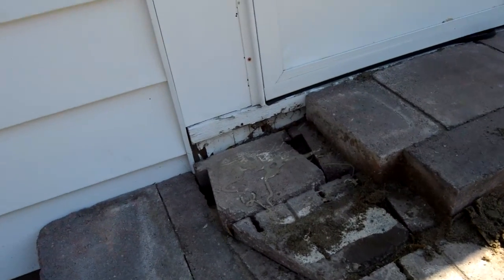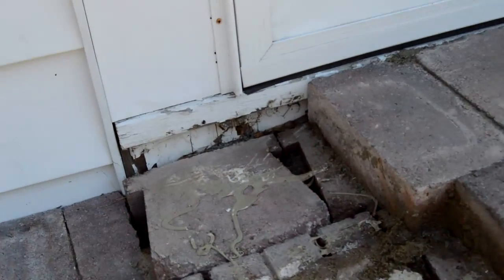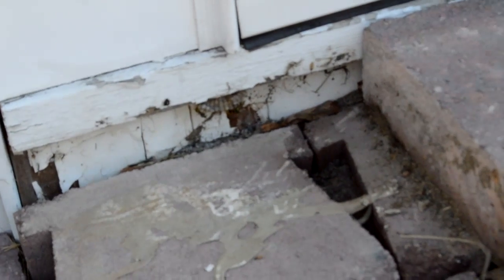It turned out there was not only ants building nests in the steps, but we also got a nice little wasp nest. So now I have to get rid of them so that way I don't get stung while trying to disassemble the rest. Hopefully there isn't going to be another one.